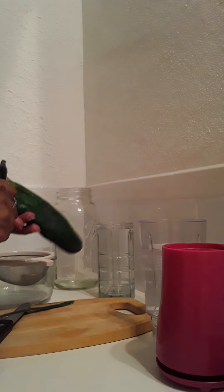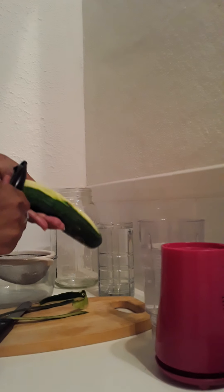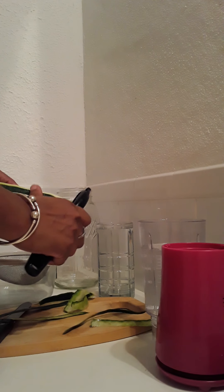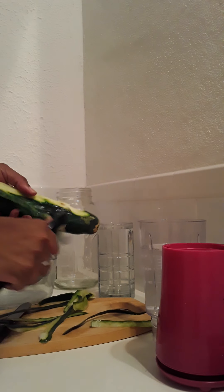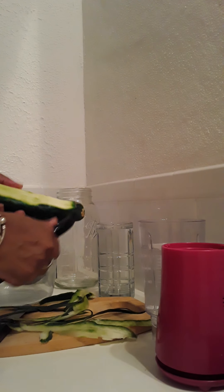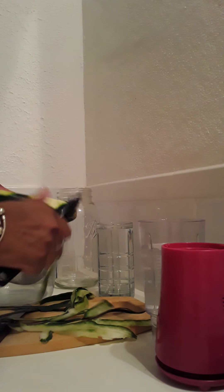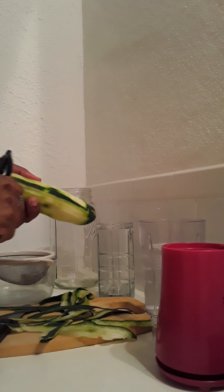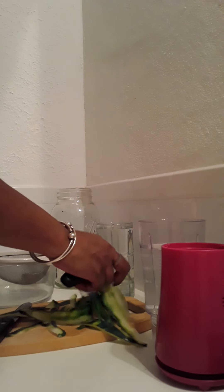The last video I uploaded talked about moringa seed, which I usually drink at night. This cucumber water is one of the drinks that, when I wake up in the morning, I drink until it's gone — it's the first thing I consume. I also drink aloe water, celery water, and my favorite, citrus water. They're all pretty good for you.